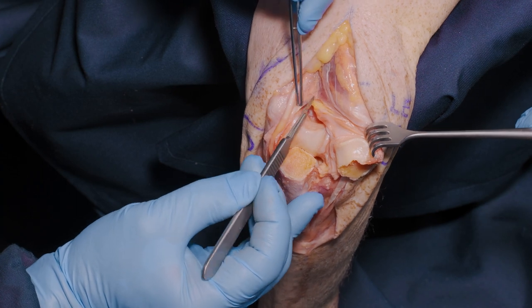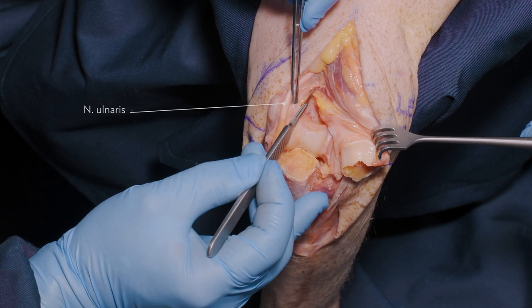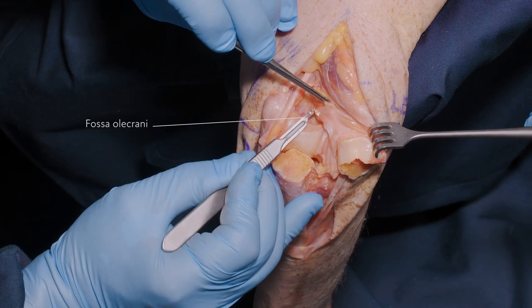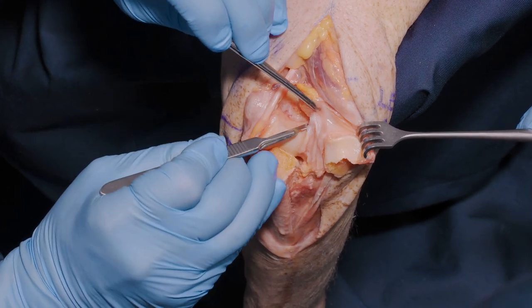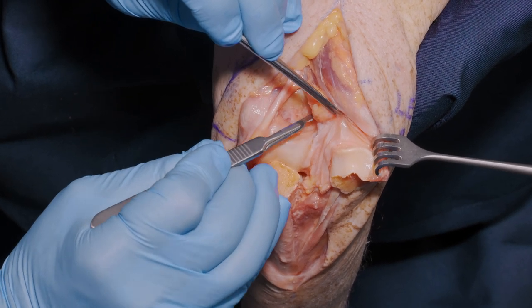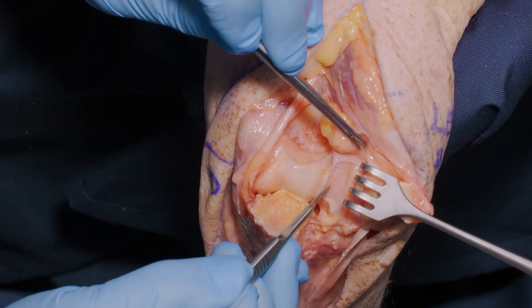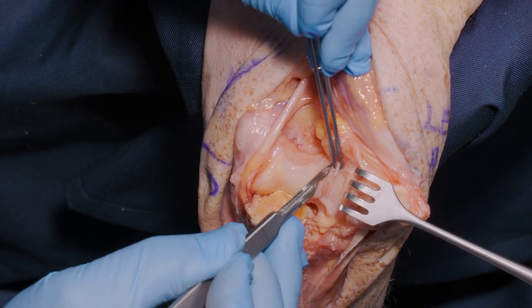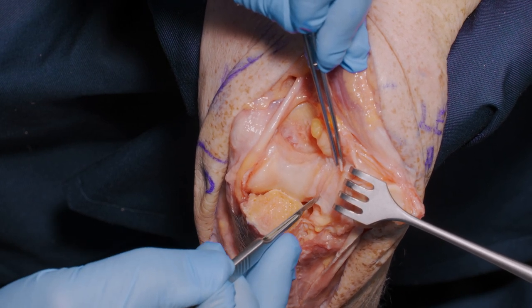As mentioned previously, we keep the bone protected by the fat pad, elevating the capsule from the olecranon fossa and reflecting the capsule from the lateral column. That flip allows us to maintain tissue continuity with the bone.